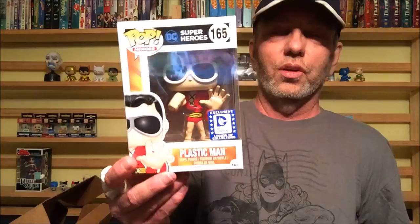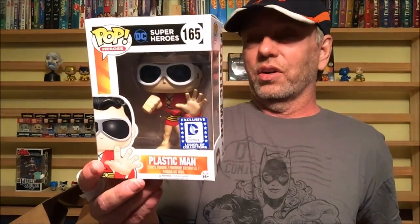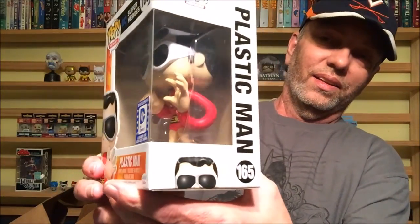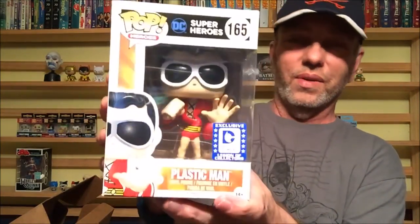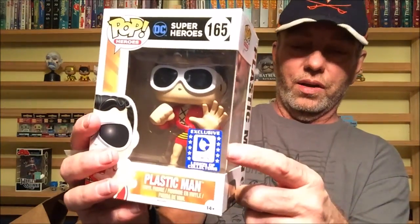We have a Pop Vinyl — we have Plastic Man! This is a new one; we have not had this character before. Right off the bat I'm digging it. Look at him, all plasticed out with the swirly head. I still love seeing him on the old TV show way back in the day. That was awesome — number 165 in the collection. Pretty cool.